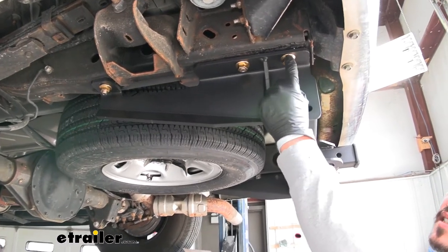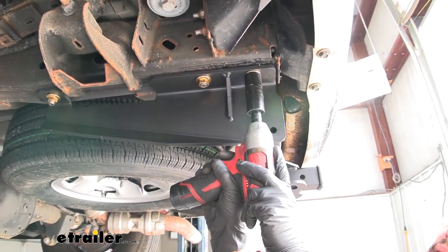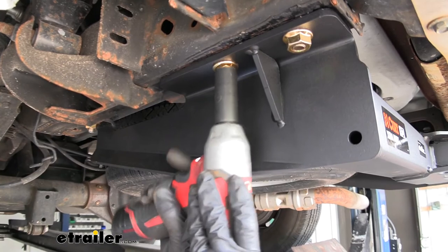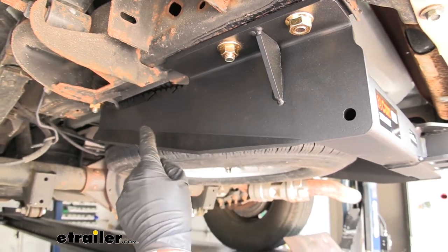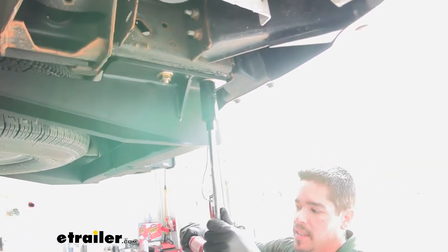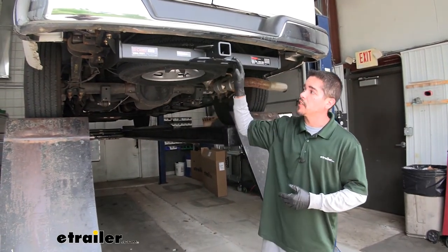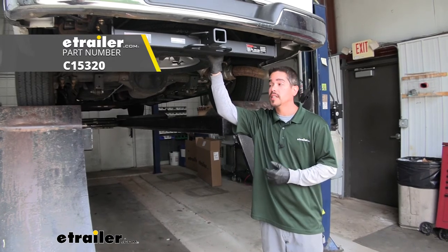For the large 9/16 flange nut, we want to grab either a 22 millimeter socket or a 7/8 socket and snug it up. For the smaller half inch bolts, we can use either a 19 millimeter socket or a three quarter inch. You just want to make sure you go back and snug up all the hardware, then come back with a torque wrench and torque all the hardware down to the specified amount in the instructions. You do want to go back and repeat that for all your remaining hardware. Once you have that last bolt torqued down, that'll finish up your installation and your look at the CURT Class 5 Custom Fit Trailer Hitch Receiver on our 2019 Chevrolet Express van.